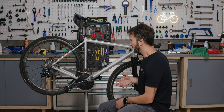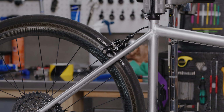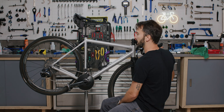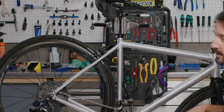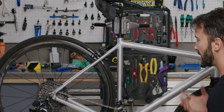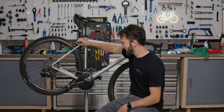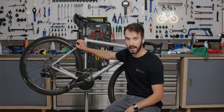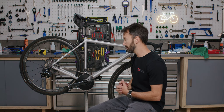A rim brake is basically just a caliper — which is what this black piece is here — that sits on the frame, and when you squeeze the brake lever, it clamps on the rim and generates friction to slow you down. There's a bunch of different designs. These particular ones are the Cane Creek EE brakes, which are a pretty high-end, super lightweight version, but the principles behind them are all the same.